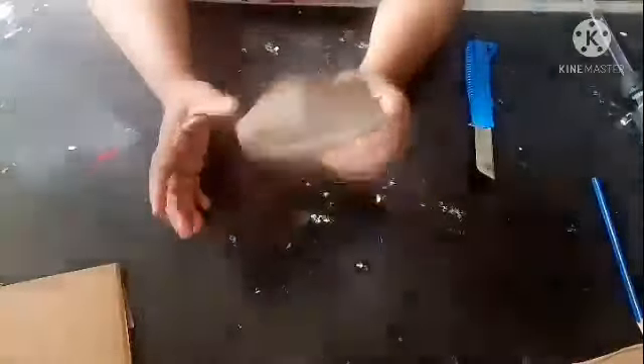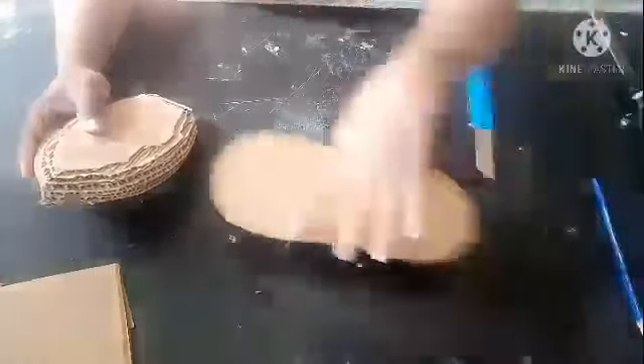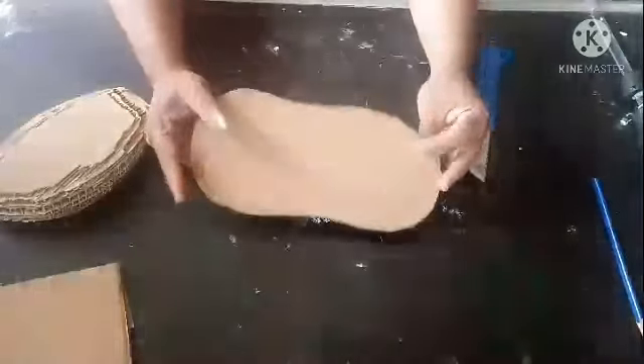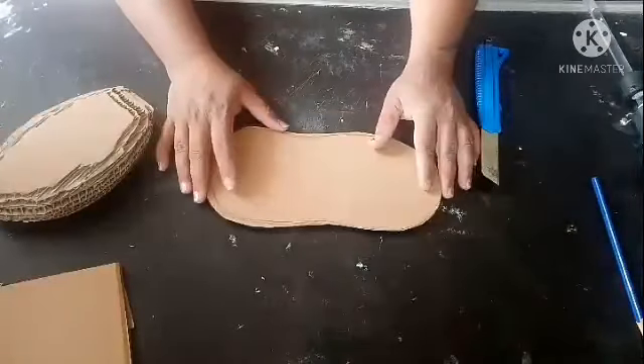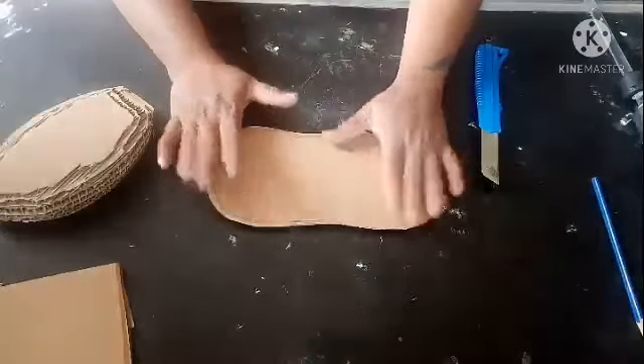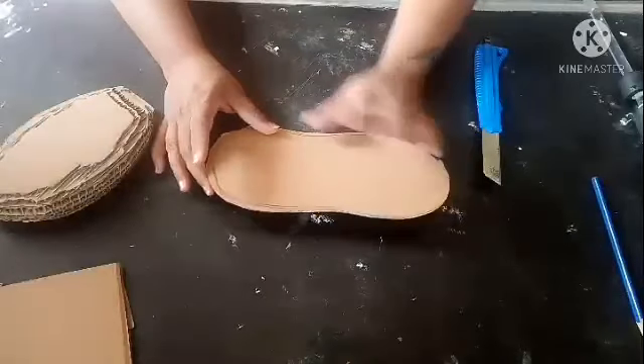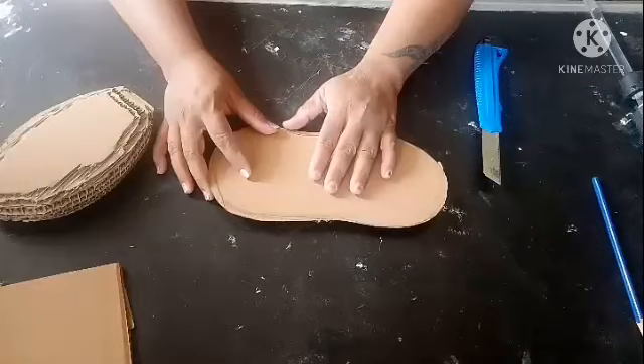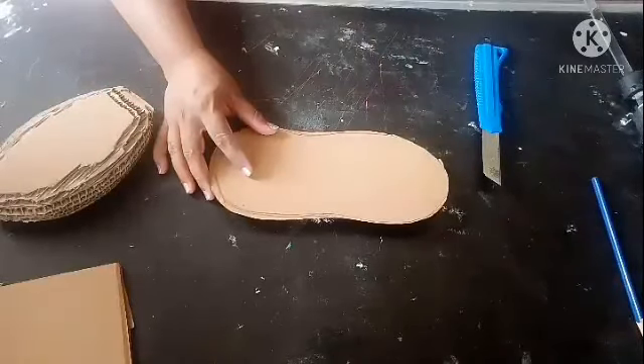The shape is ready. Now I will keep it aside and make one piece in this shape for the base. You can make any shape you want. I'm taking just one piece of cardboard and going to wrap it with a plastic cover or cling wrap.